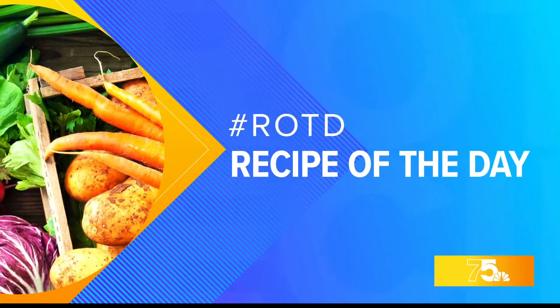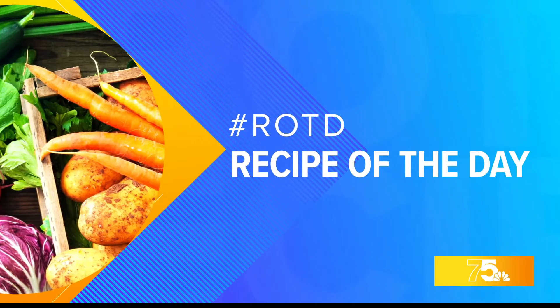Summer is here, and farmer's markets and grocery stores are filled with vibrant flavors from peaches, oranges, and even lemons. Chef Christy Ross is going to take it away and show us some special meals for recipe of the day.